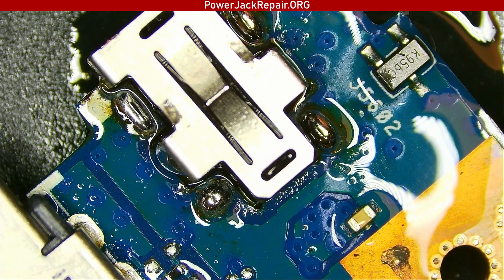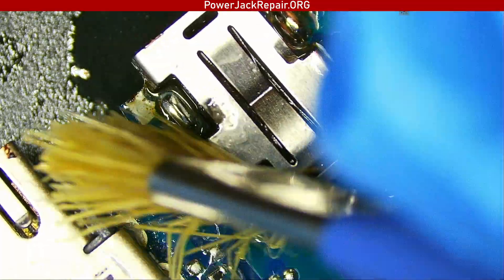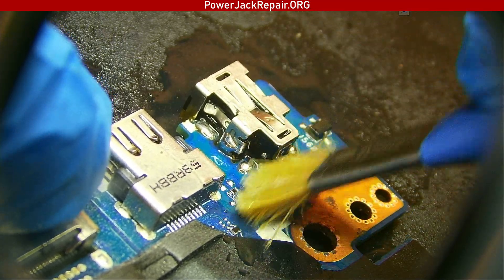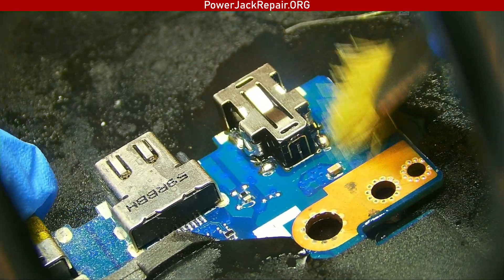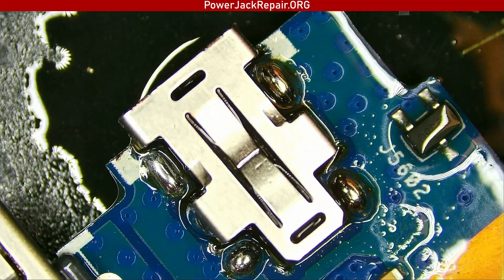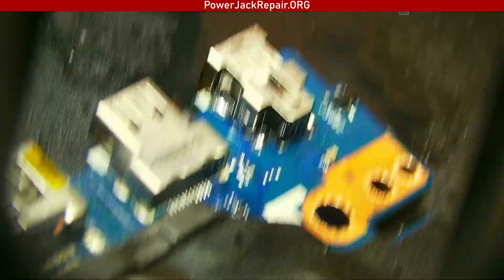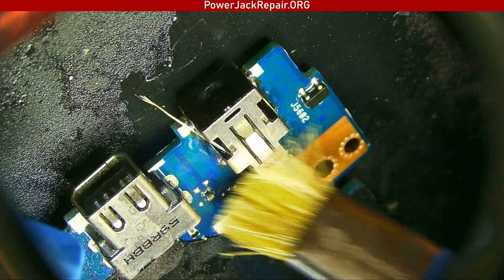We're gonna dry it, then clean the connector a bit more. So that's the most common repair on Asus laptops, and that's the reason why they always break — the connector itself is basically not robust enough. Here you can see we've got the black piece in, and that should be good.